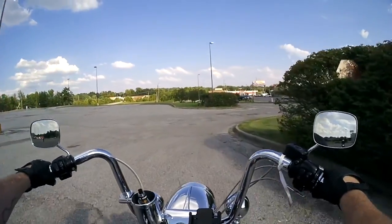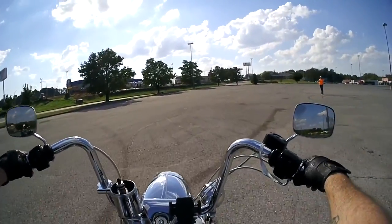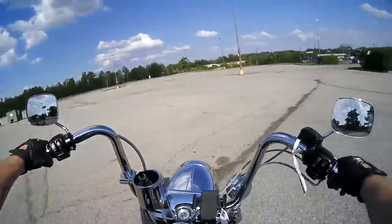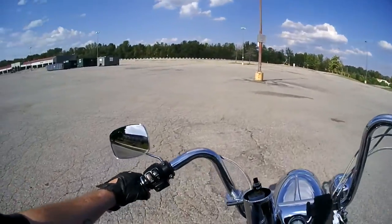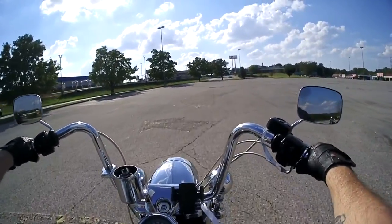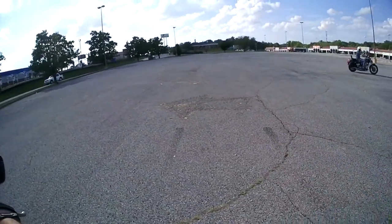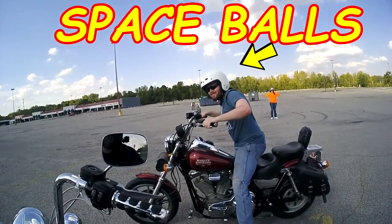Low speed stuff is one of the hardest things for somebody to really learn. I'm trying to get him to turn in this little circle here — kind of got it marked out just a little bit. He can't get it yet, he's just learning. I know it's going to take a minute to learn that stuff, but hey, that's part of the test.